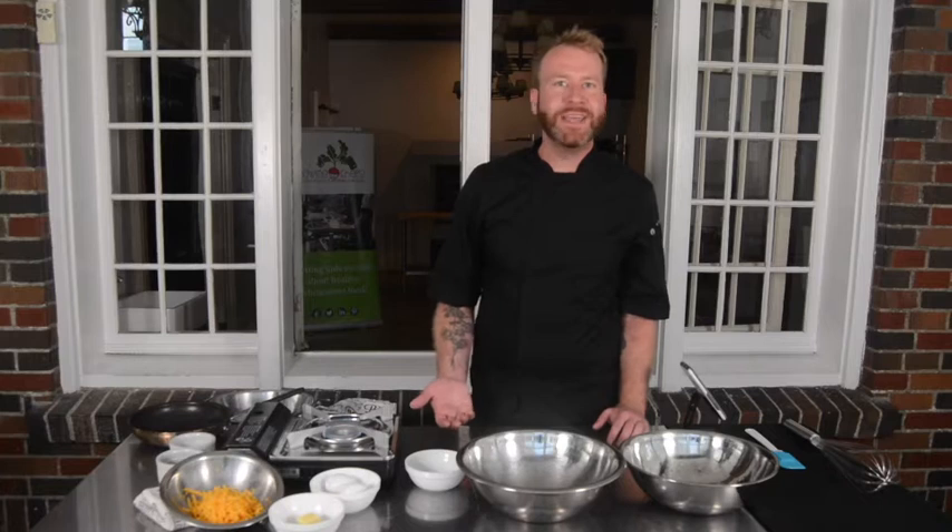Hey everyone, Chef Ryan here from Growing Chefs Ontario, and today I'm going to teach you how to make a super fluffy omelette using farm fresh eggs. Now I know what you're probably thinking — an omelette, I've made that tons of times before — but have you ever made a super fluffy omelette?